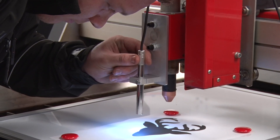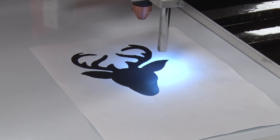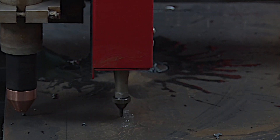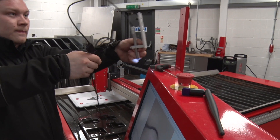We also developed some brilliant extras. SWIFT TRACE can trace line drawings and cut them in just a few easy steps, and SWIFT MARK is an inline engraving tool which allows you to mark and cut in one operation. Both features can be retrofitted if you want to add them at a later date.